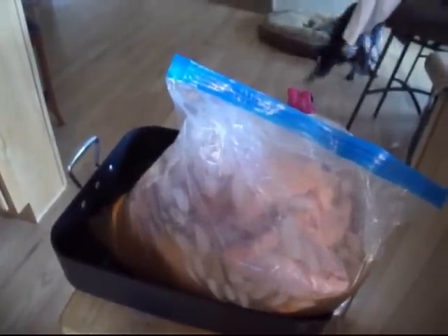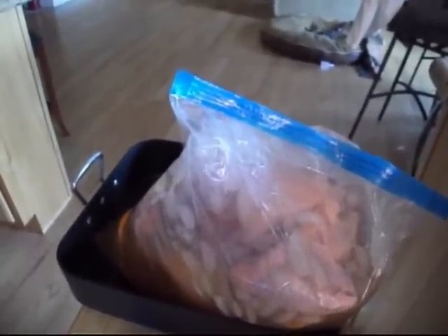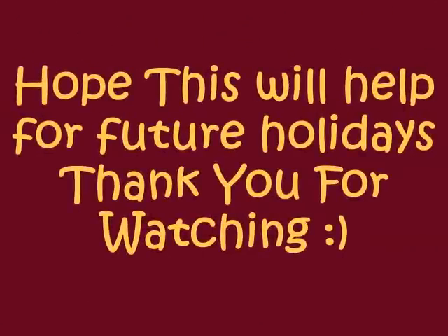That's how I brine my turkey. This is going in the garage refrigerator until tomorrow. I hope this helps and I hope it inspires you to try something new. If you haven't tried this before, try brining!